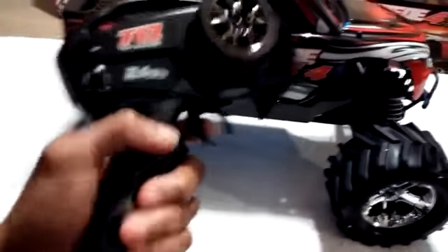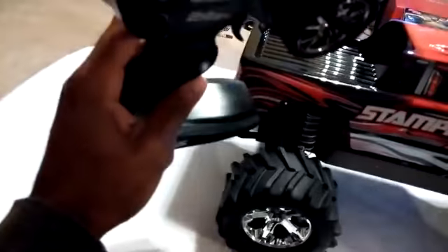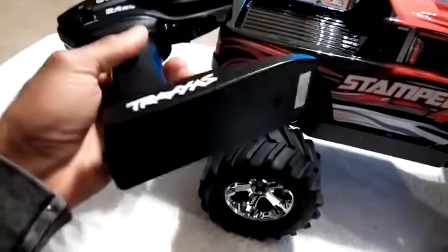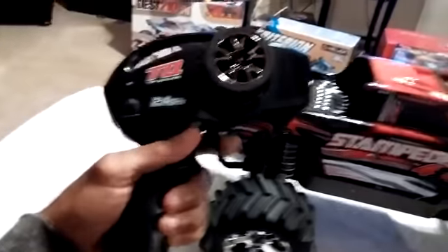The radio is the standard Traxxas TQ radio — it is 2.4 GHz, so that's good. It has basic features on it, which is fine for the purpose of this truck and what they're trying to do with it.